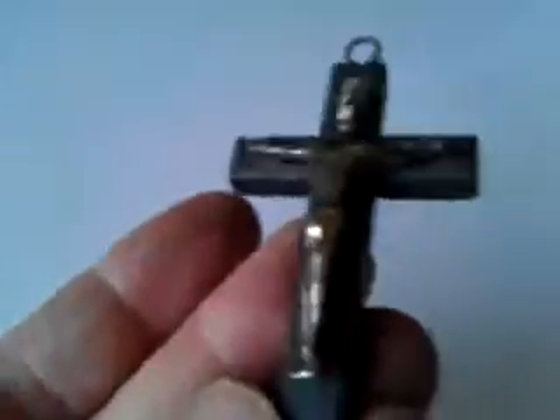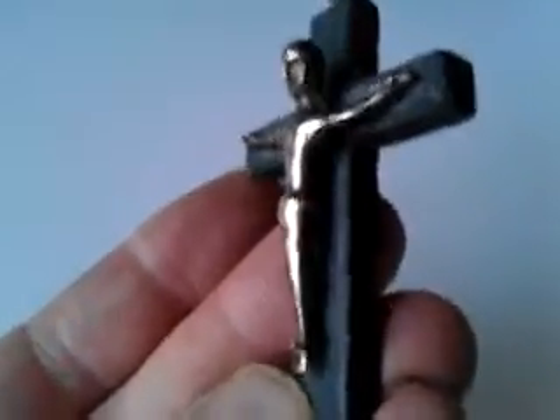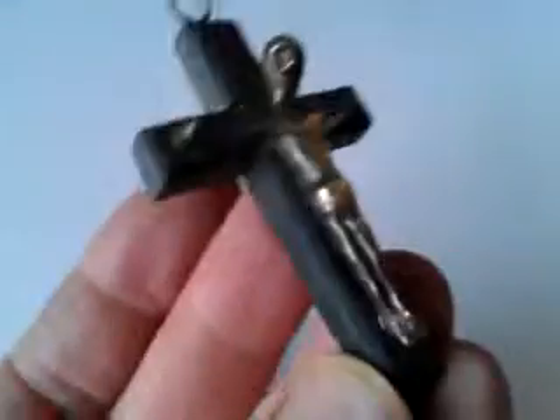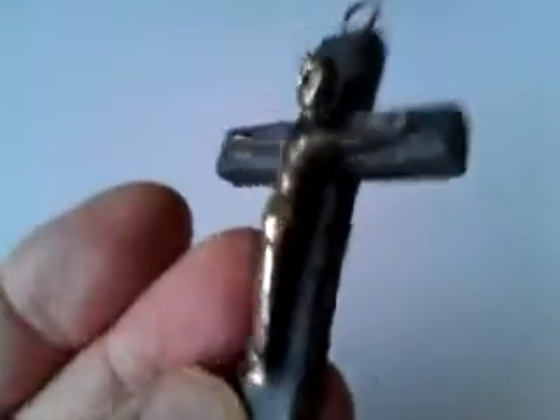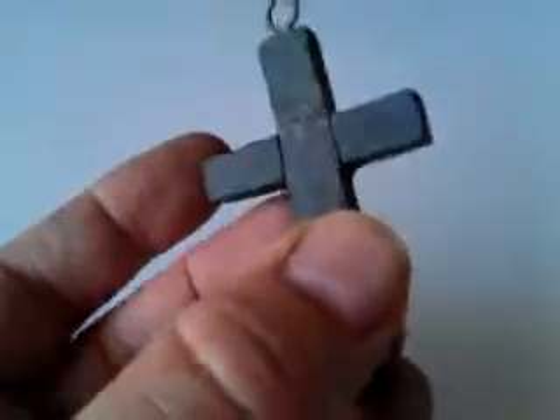It's a sort of bronze or brass cast figure of Christ in a sort of modernist — or it could be almost a sort of Celtic-looking, but sort of modernist as well — style, set on a green slate cross.